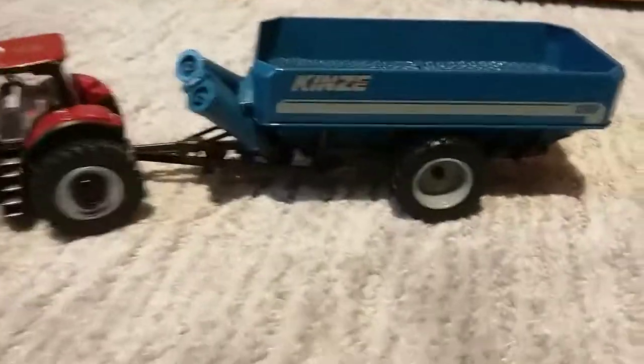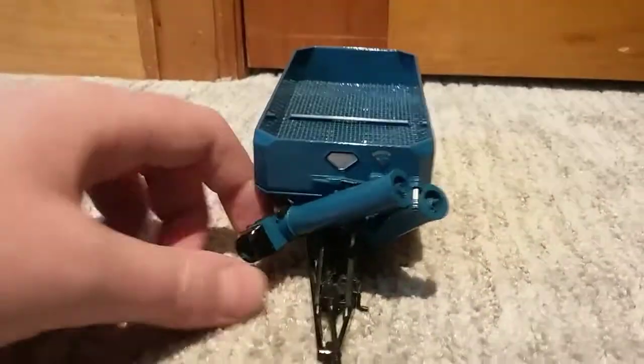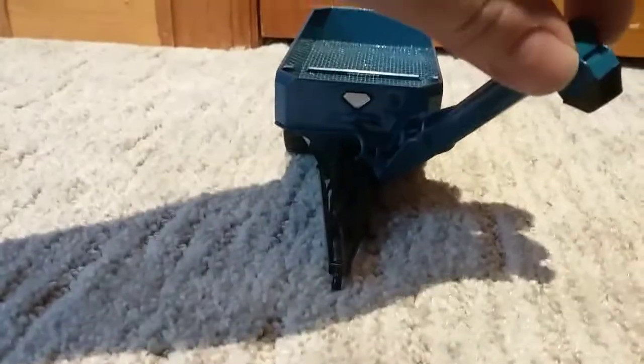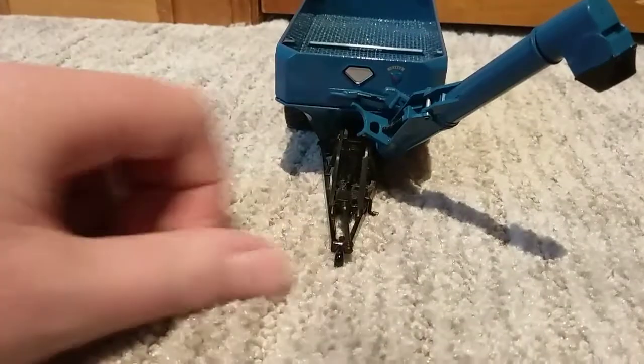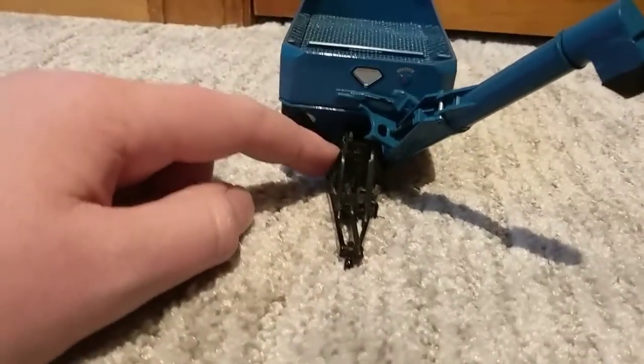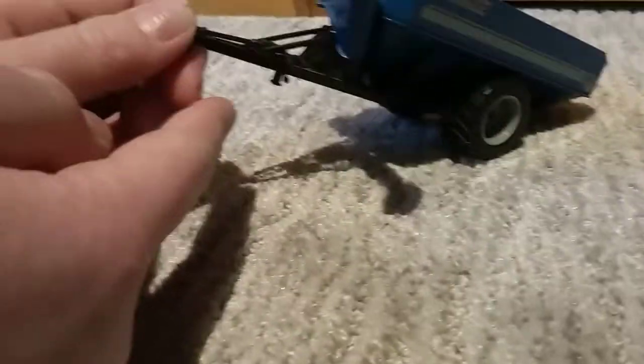And then you have your grain cart here. This is the SPATCAST model grain cart. The auger folds out to reach into the trucks. It swivels a little bit. You have your PTO shaft there and your big drive auger motors there, and a small jack stand.